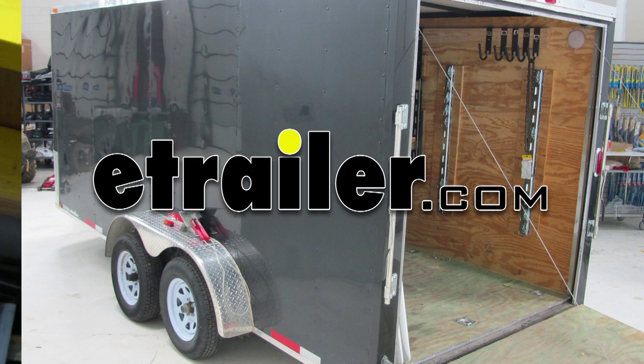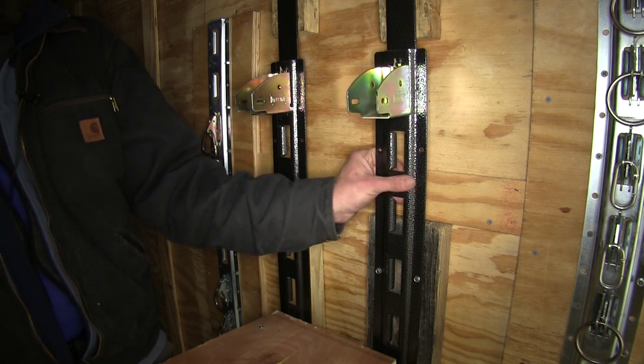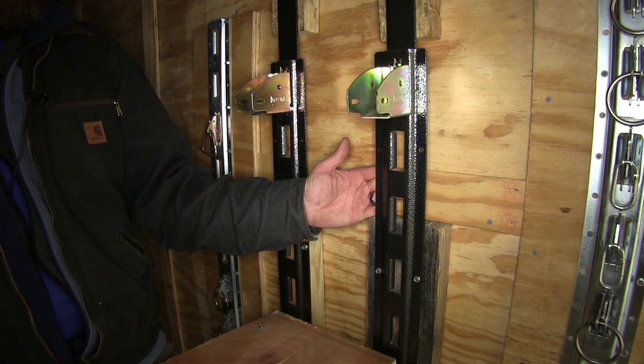Today we're going to be taking a look at the Rackham Shelf Kit for Enclosed Trailers, part number RA-13. As you can see, it's a sturdy steel construction with a hand hammered finish on it. It's going to be very resistant to scratching and abrasion, and also has good corrosion resistance.